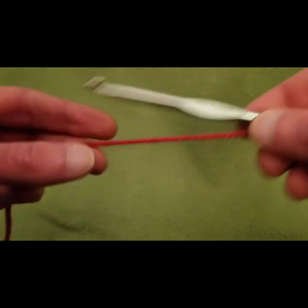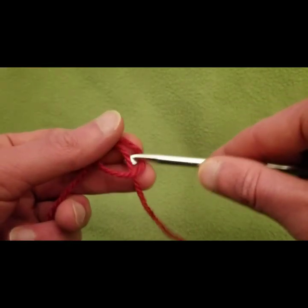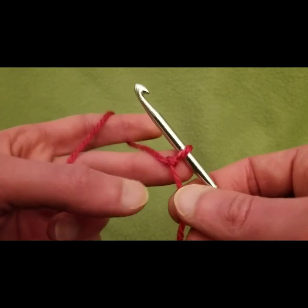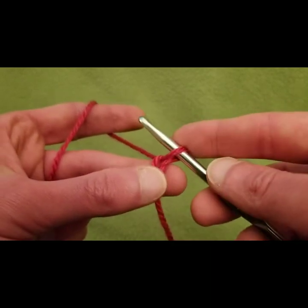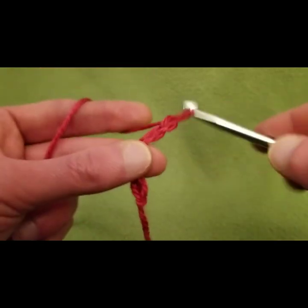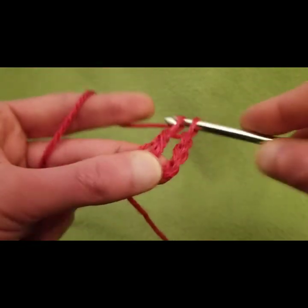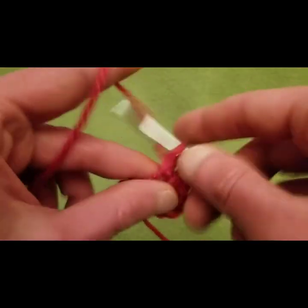So I've got my size I hook and my yarn — it's basically a worsted weight yarn. We're going to start with our slip knot and our beginning foundation. After that, it is essentially a two-row repeat. We're going to start by doing our initial chain, which is what we're going to be working into. Then after the initial chain we need four more chains for a total of five chains. Into that first chain, we need three double crochets — one, two, and three.